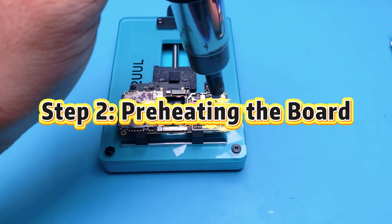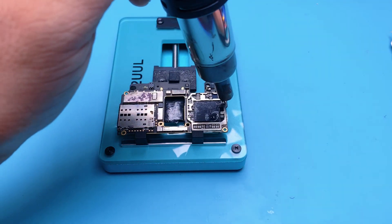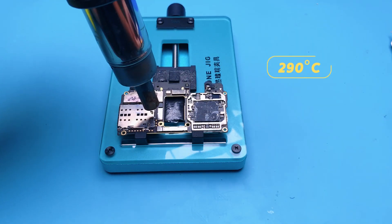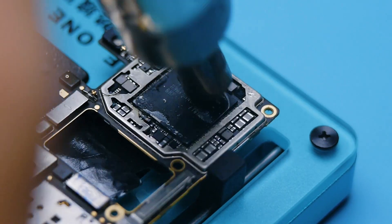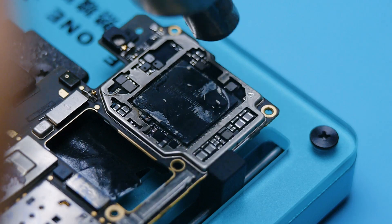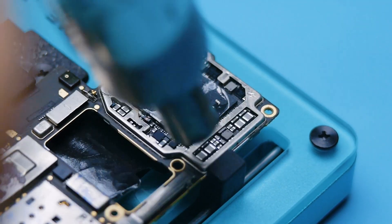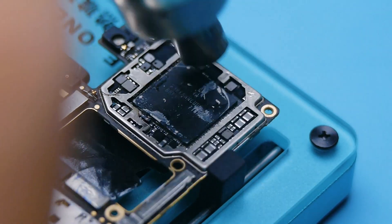Step 2: Preheating the board. Heat the entire board, focusing especially around the CPU area. Make sure you're heating along the outline of the board, not just randomly. I usually heat for about 2 to 3 minutes at 290 degrees Celsius.